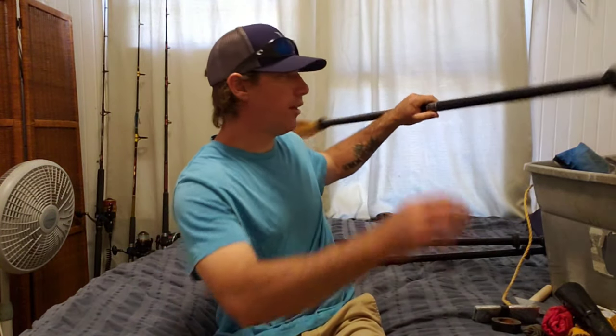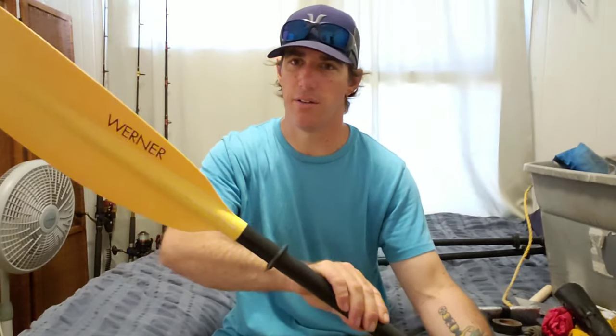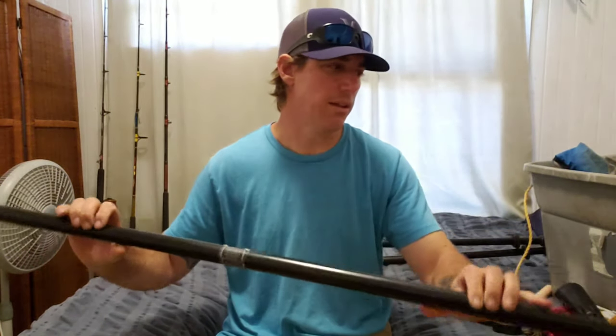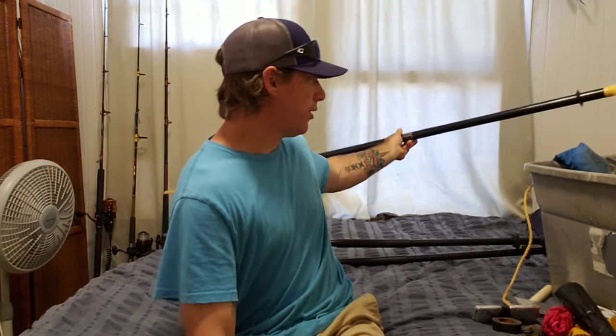So always bring two paddles if you can. The next level up is one of these — it's got a carbon shaft, it's way lighter. This one is a Werner paddle, the lower end model, about $135-$140, but you can go all the way up to $500 on these things. They're way lighter and a lot stronger — you're not going to bend this, and these are made for really paddling a kayak. So if you can afford it, get a more expensive paddle and maybe keep the cheapo paddle as your spare.